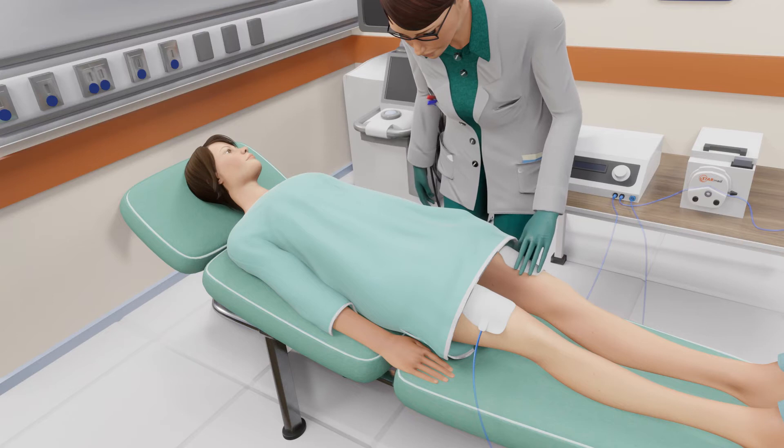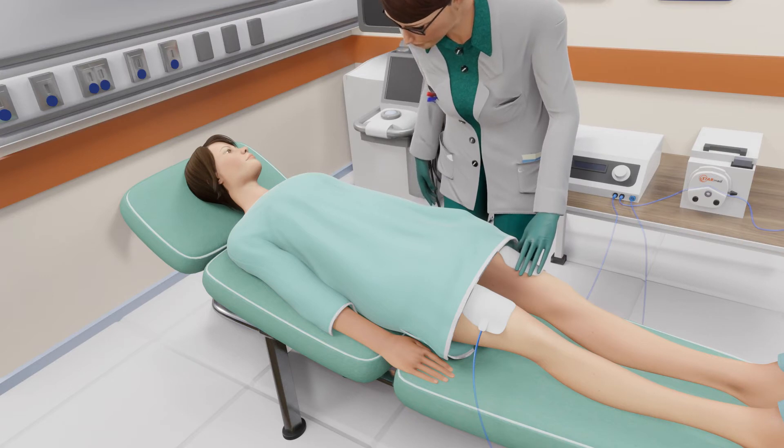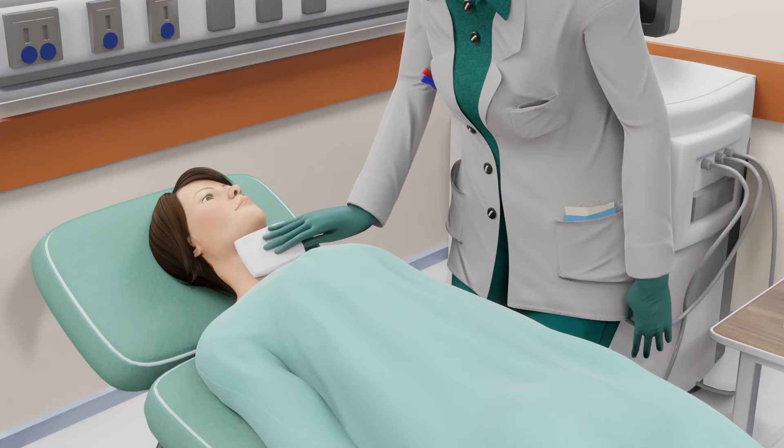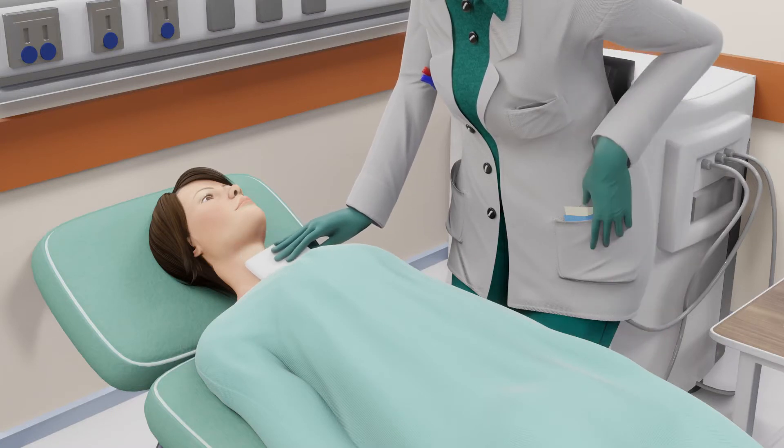Two grounding pads will be placed on your thighs. Your thighs may be shaved if necessary. Your neck will then be cleaned and disinfected to avoid infection.